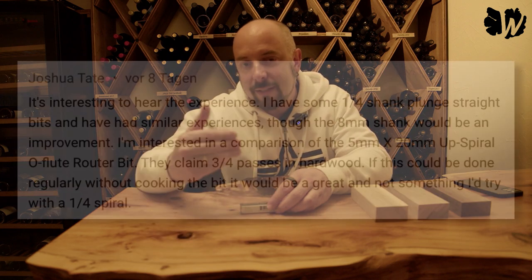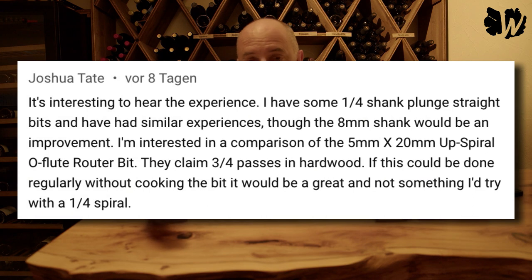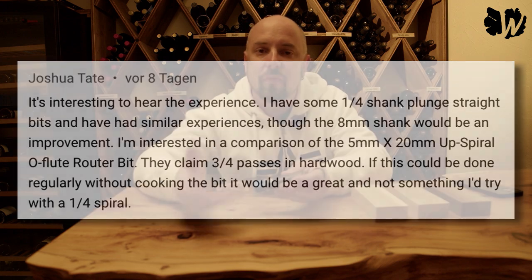Hello and welcome back to my channel. Two weeks ago I published a video testing a router bit from Shaper and one of my viewers commented and asked me if I could test another one. So Joshua wanted me to test this one, which is the O-Flute router bit from Shaper, which is supposed to cut really deep.